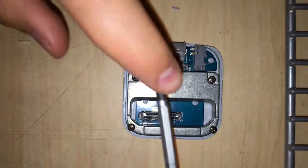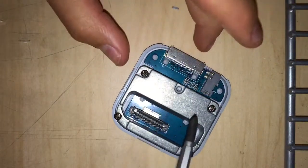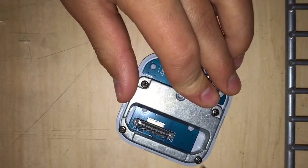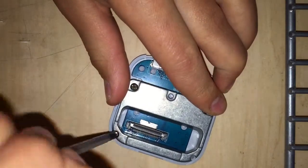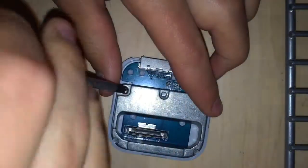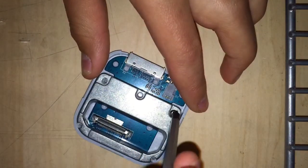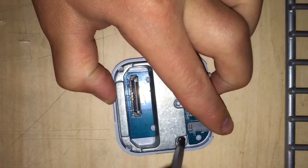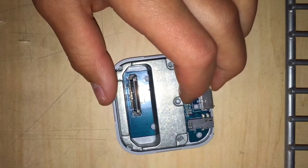Now you are going to need your Phillips head screwdriver. Just take out these four screws. Looks like there's a slot for a fifth, but when I opened mine up, there wasn't a fifth. Take out those four screws, and then take out this metal piece. This fourth one is kind of hard to get out — there we go. Push those screws off to the side.